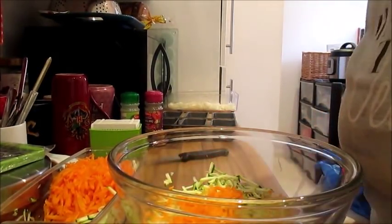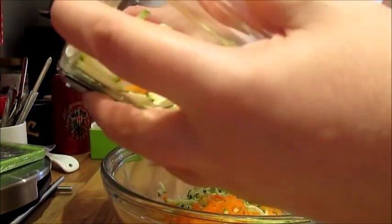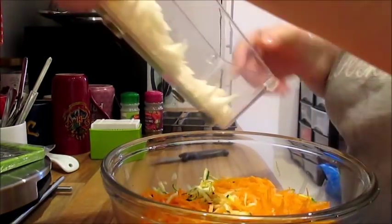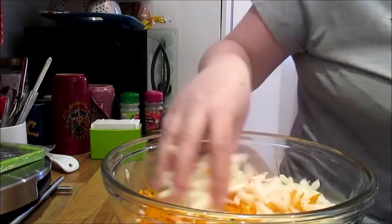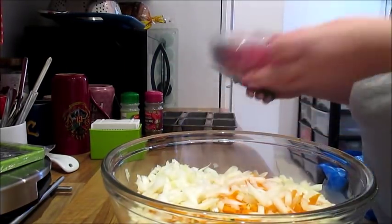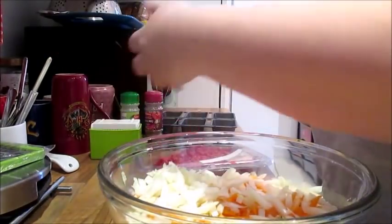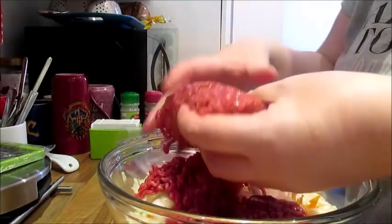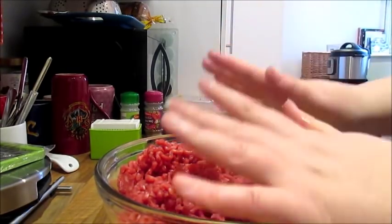Get a large bowl and add your courgette and your carrot. That's probably enough courgette actually — just put that to one side. Then add your onion and your mince.